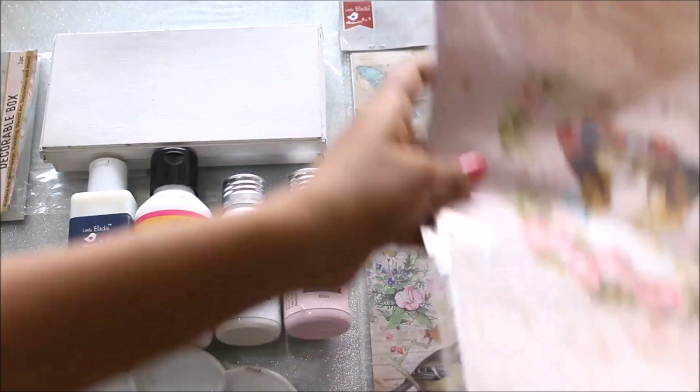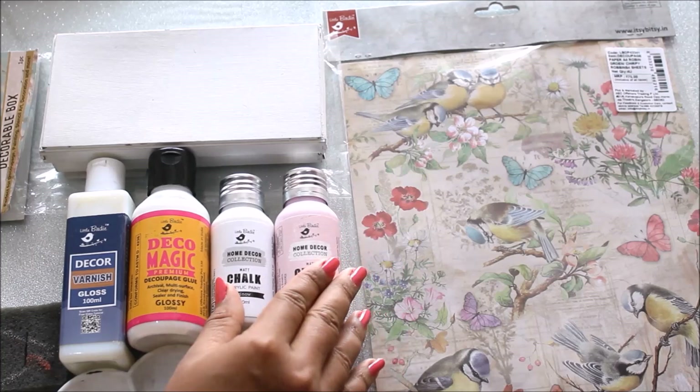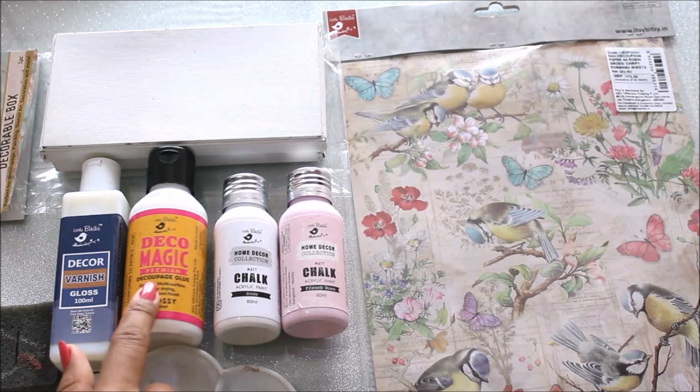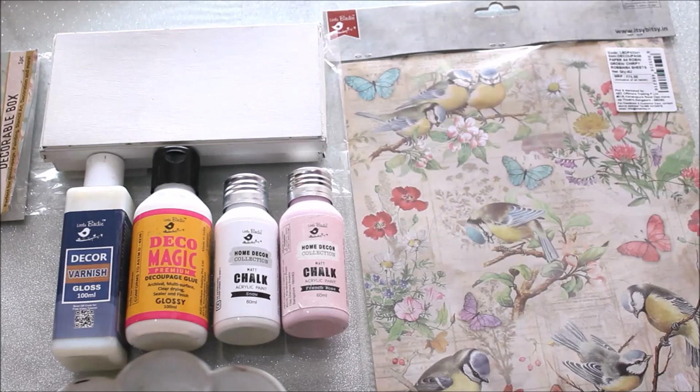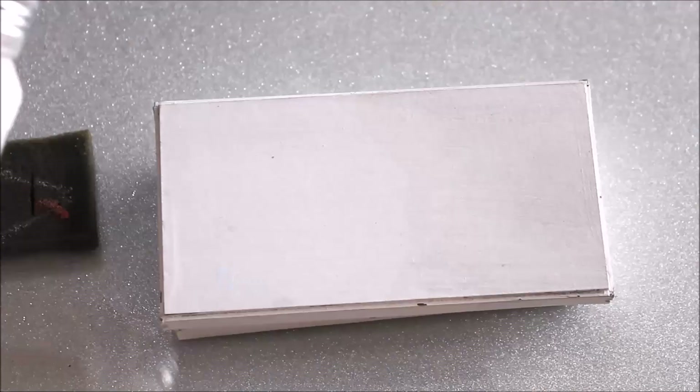Next we are going to need chalk paint to color the base, Deco Magic Premium Decoupage Glue — I'm using the glossy version — and Decor Varnish, also in gloss. These are 100 ml, 100 ml, and 60 ml respectively. We'll also need a brush and palette. So let's start now.